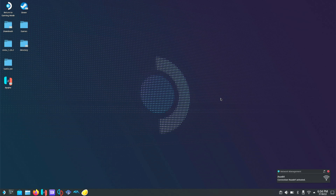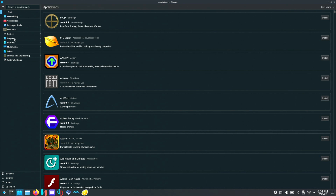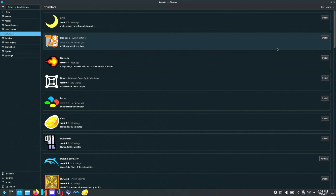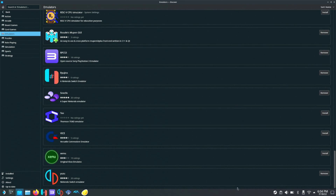Now that we're on the desktop, we'll give it a second to load. We're going to go to the bottom left to the Discover Store, click on Applications, Games, and then click on Emulators. Then we're going to scroll to the bottom and click on Yuzu.